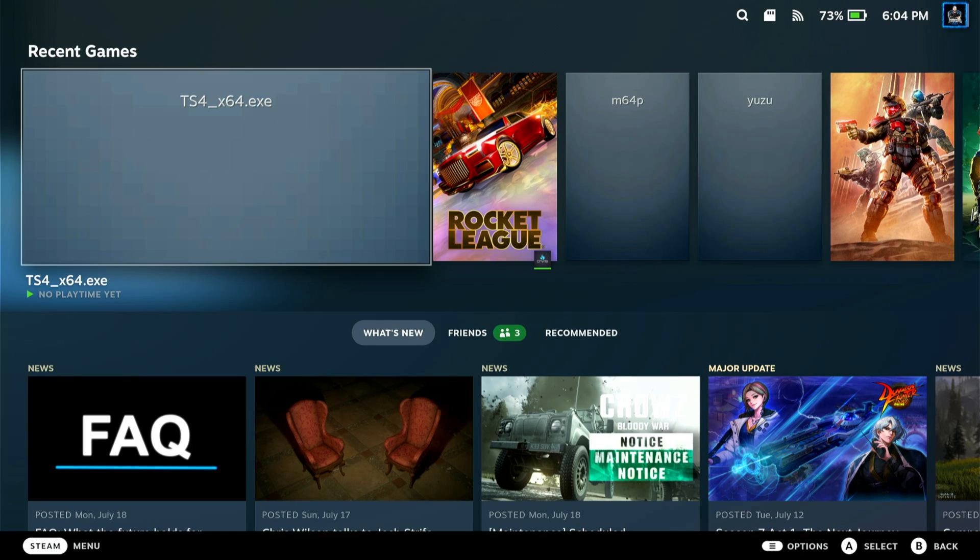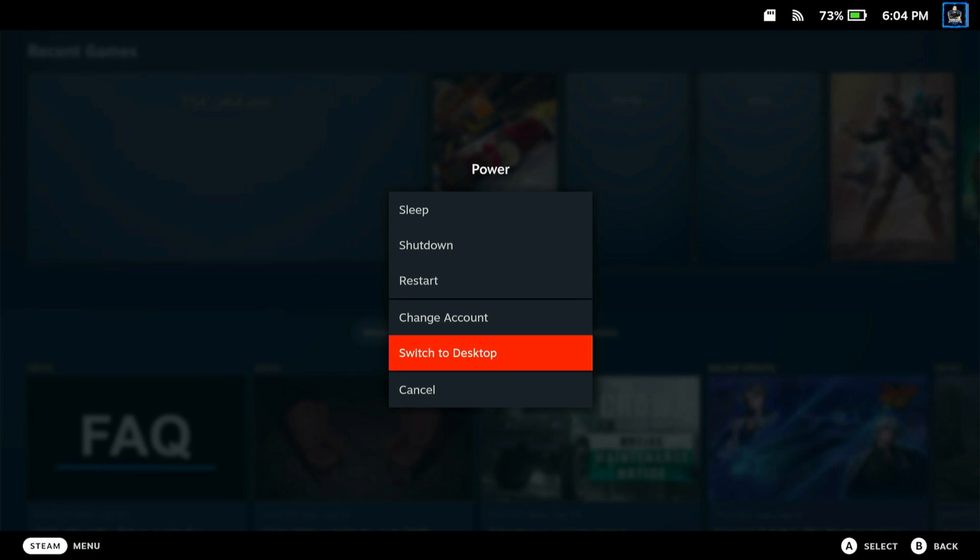The first thing we're going to do is go to desktop mode. We're going to hold the power button and switch to desktop.